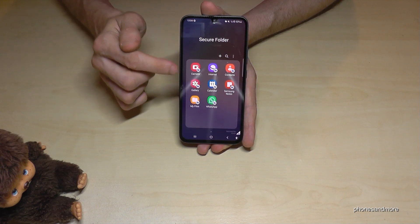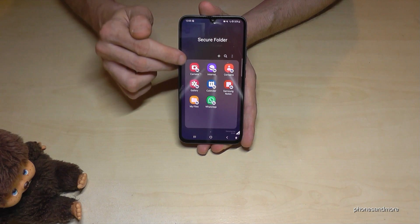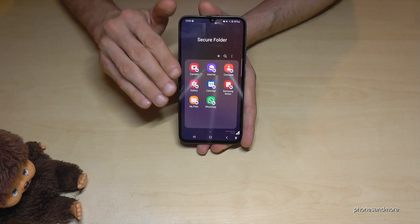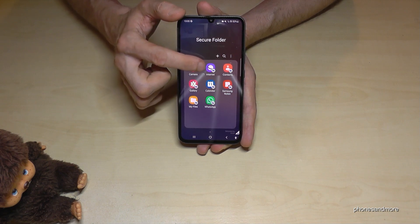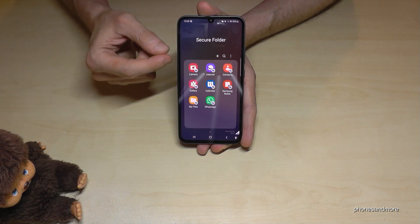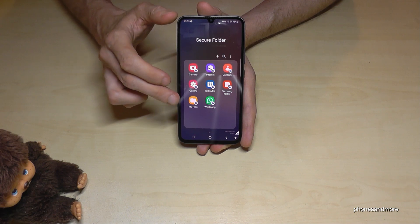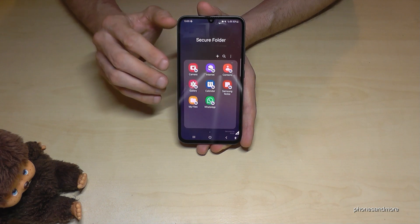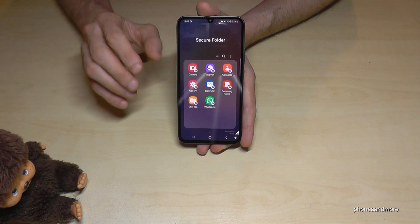This secure folder has its own camera, and all the pictures you take with that camera go directly to the gallery inside the secure folder. These pictures are not visible in the main gallery. It's the same with the internet — every website you surf on is not visible later in the browser history of the main browser. You can also have your own files and your own apps here, which are not visible in the main space.